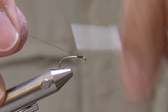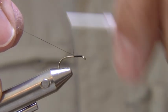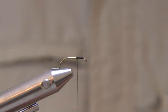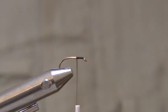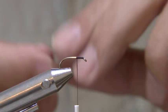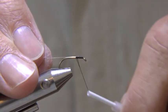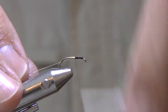Fix your hook in the vise and run on the black thread, snap or cut off the waste. Tie in a length of fine oval silver tinsel and continue wrapping the thread to the bend.